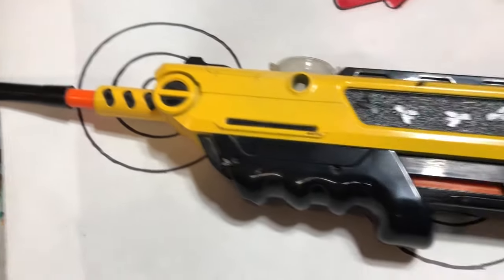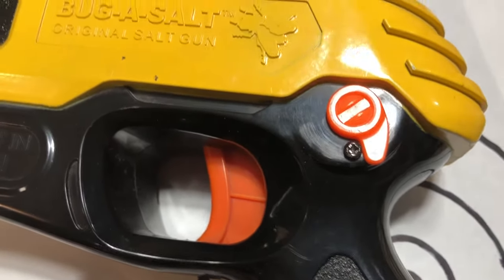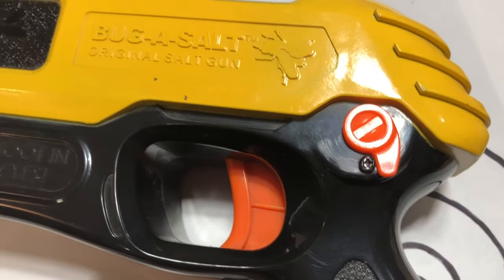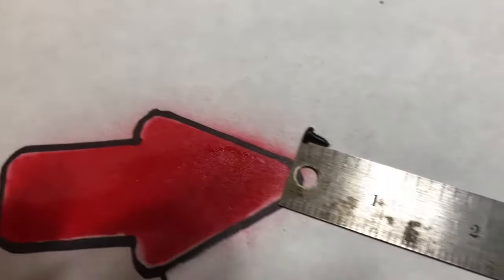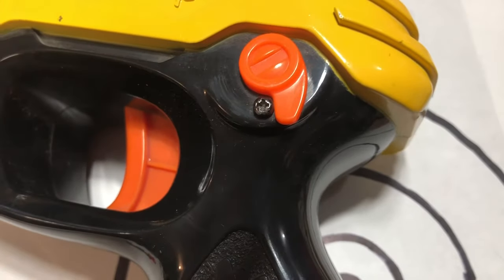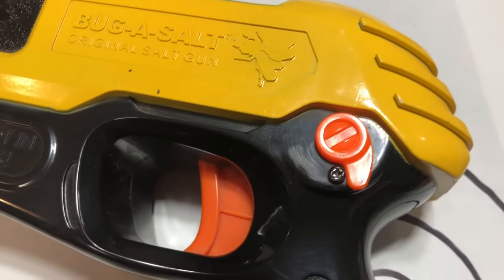I've made a couple of modifications to this, and those of you that have one can probably see what I've done. The main one is right here: I have taken the safety lever and put it back in the furthest off position, then installed a small screw — like this one right here — about a quarter of an inch long. You don't want it too long so that it interferes with the inner workings. Drill a little pilot hole, screw that right in, and now you no longer have to take the safety off every time you pump the gun in order to shoot your next fly.